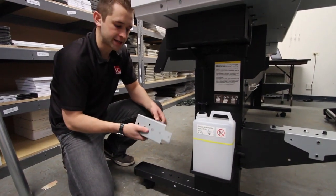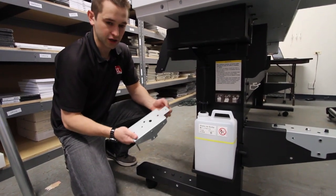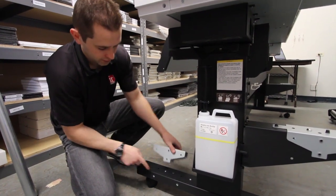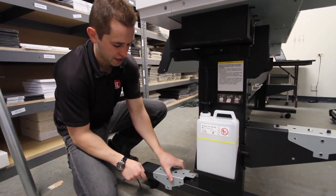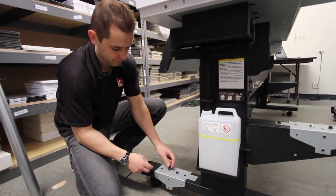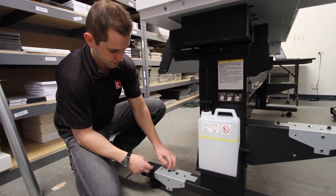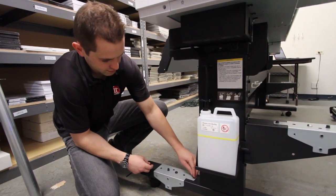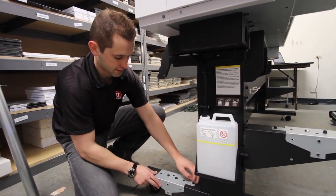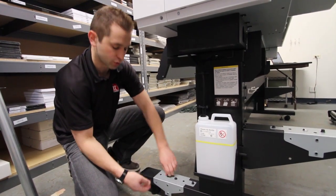The next pieces go on the right side of the stand - both identical as well. These go face down and line up with the notch on the right side, with the little piece facing the printer. Screw these in for both the front and back parts of the stand. Tighten with a wrench and you'll be all set.